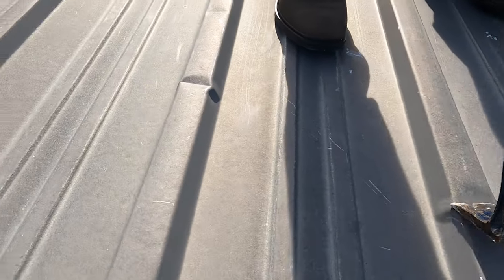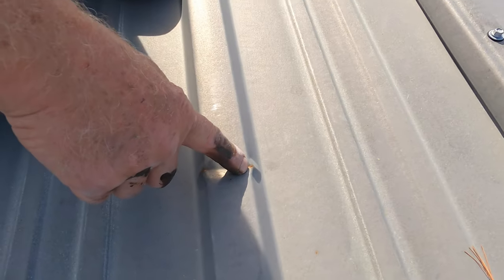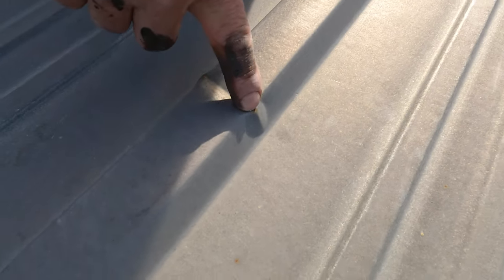Whoever walked on this roof — look how he walked — he creased every ridge. And when you crease it, it will eventually leak. There's rust going through already. Don't step on the ridges — that's the problem. Other people try to fix things and don't do it right. You've got to find those problems and then do a proper job.